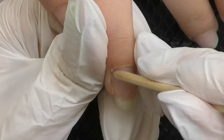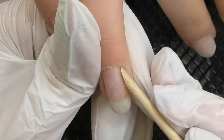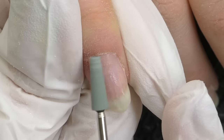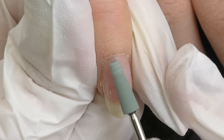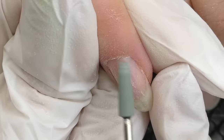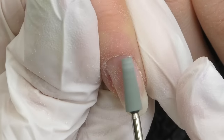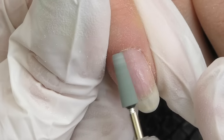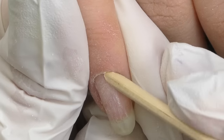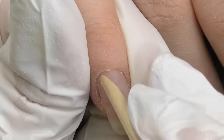Some clients have all cuticles like this, but Barbara has only two nails with cuticles like that. Let me show you it once again. This is the cuticle that is not possible to push back, and this is what I do. At a low speed, I slightly file the dead skin — the dry tissue on top of the nail plate. It doesn't hurt at all. If it does, you need to stop and change the direction or the speed. This bead is rather soft, and once again I'm able to push back the cuticles, which means I can continue working as usual.